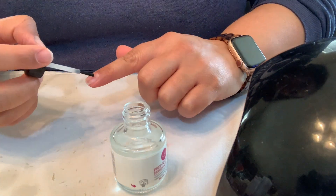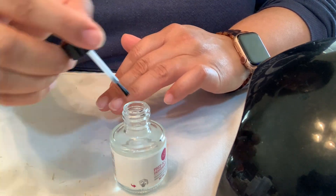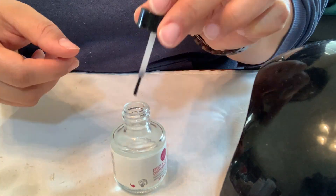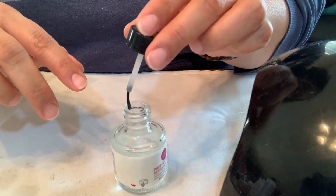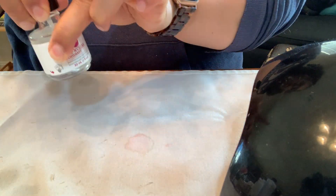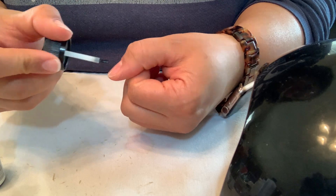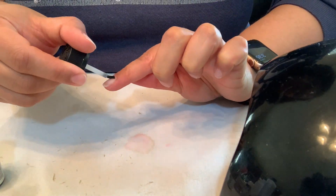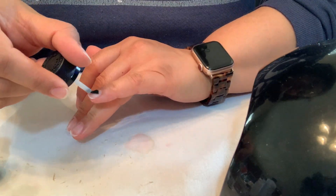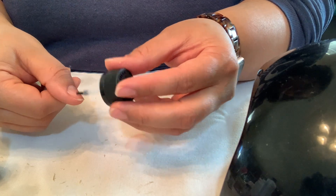Now I have a dehydrant and a nail prep — my nails are special and I need to take these extra steps for my manicure to stay longer. You don't need these if your nail polish just stays on, but mine does not. I'm using a dehydrator to dry out my nails even more — the alcohol helps with this but this is just an extra step. Then I take the primer, which helps the polish bond and adhere stronger to your nail. I repeat on both hands.